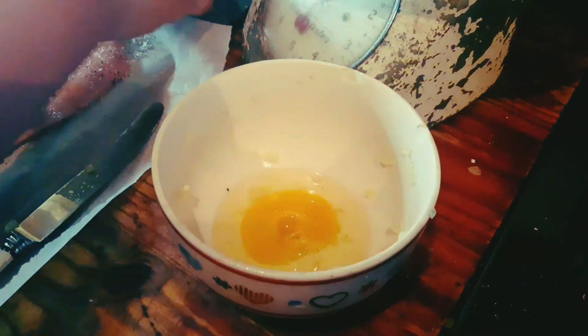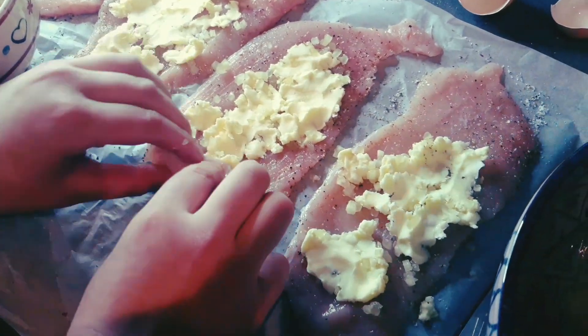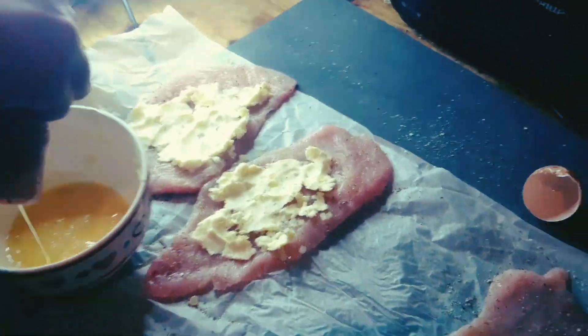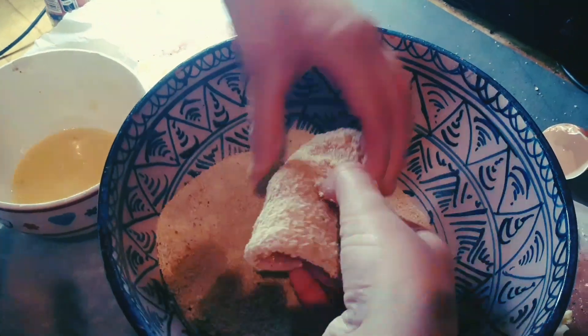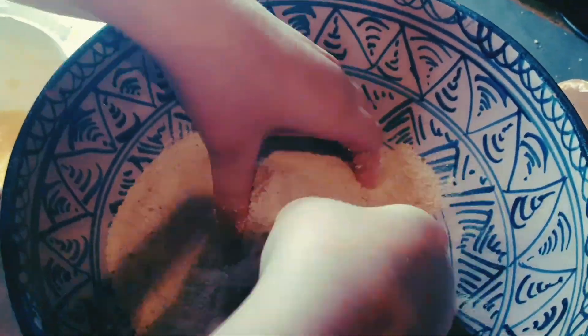I now take one egg, crack it in a bowl and whisk it. I now gently roll the buttered chicken before dipping it in the egg, followed by covering it in the breadcrumbs. I now put them in the air fryer.